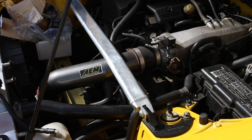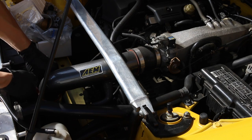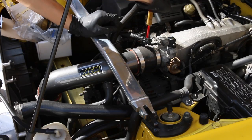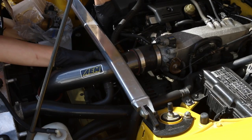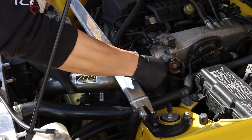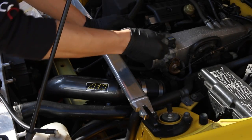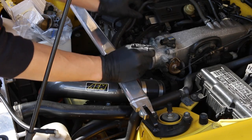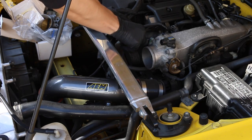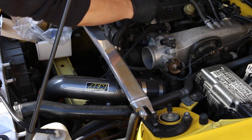With this AEM V2 intake, luckily there is a section that I can detach down here, so I'll be removing both sides of this jubilee clip. With the intake out of the way, it gives us plenty of space to work on the car. I'm just going to remove some of the sensors — we have a TPS throttle position sensor, and I think that's a MAP sensor as well at the top.